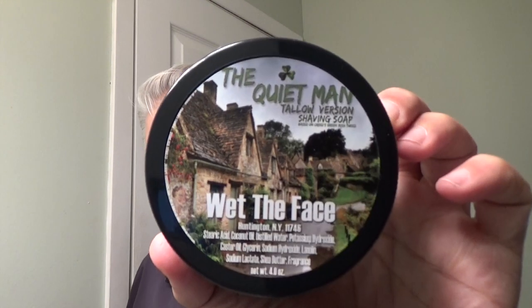Hey everybody, welcome back to Wet the Face. Glad you're here. And today we have a new product to release in a different format. We have the Quiet Man in the tallow version.